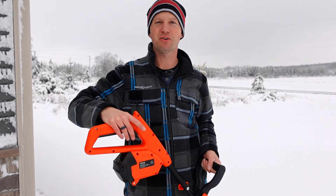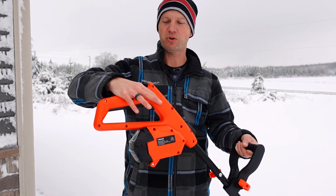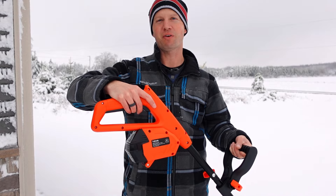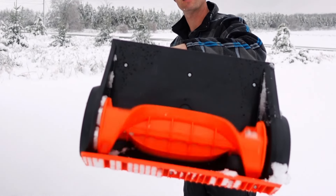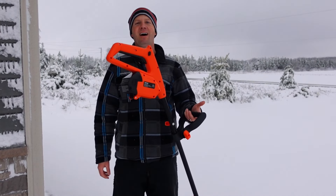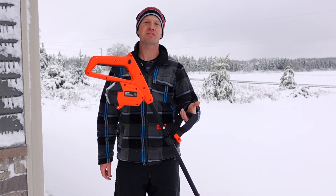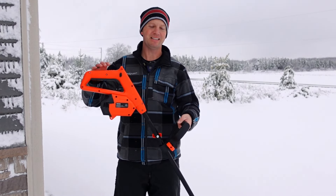To begin using your snow shovel, press the safety feature button on the side, which will keep you from accidentally pressing the throttle before you're ready to use it. Another nice feature with this electric snow shovel is it weighs just slightly over nine pounds, making it lightweight and easy to carry around.